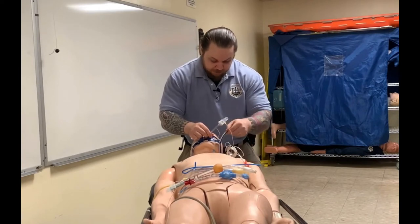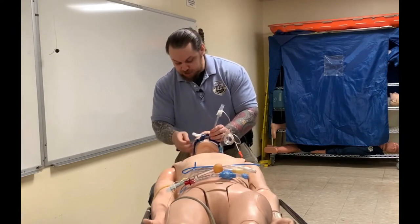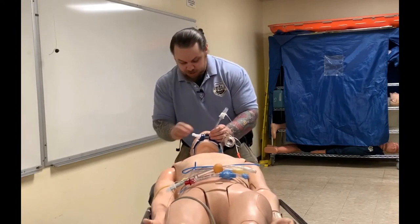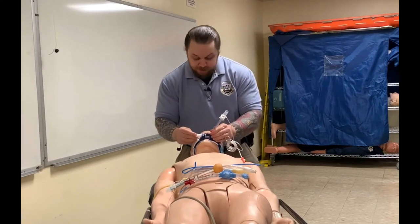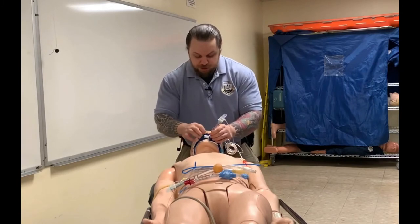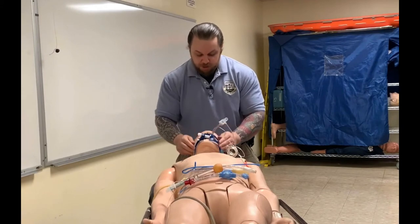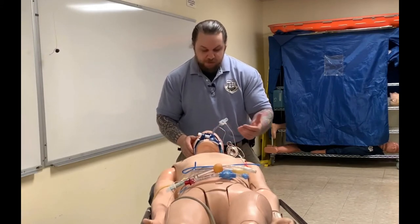Once I've used the slider clamp, I don't need it anymore, so I'll remove it and secure my tube. Notice I do not yet engage my screw clamp — I want to adjust my velcro so it's tightly snug on the patient first. Then I'll go ahead and secure my screw clamp, using just enough pressure so it's in place but not so much that I'm kinking the endotracheal tube.